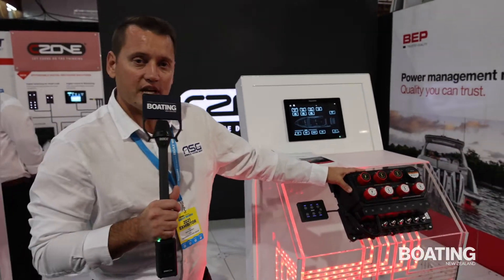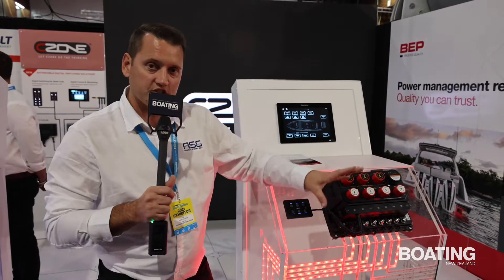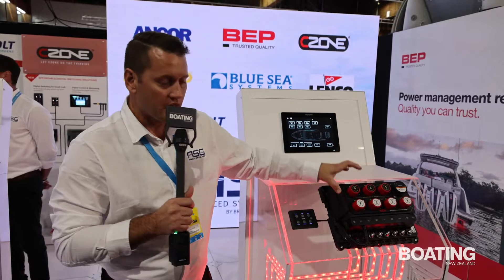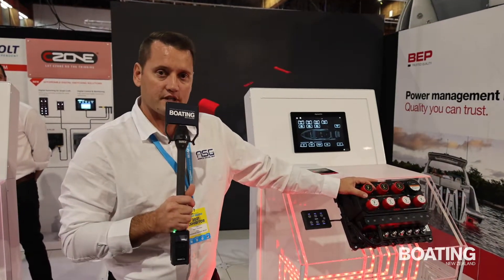So it's remotely activated — the benefit of this is it will be down in the engine room, out of the way, close to the batteries and the motors. So it really saves installation time for the OEMs, and it stops big, expensive and heavy cable runs going from the battery to the motors.